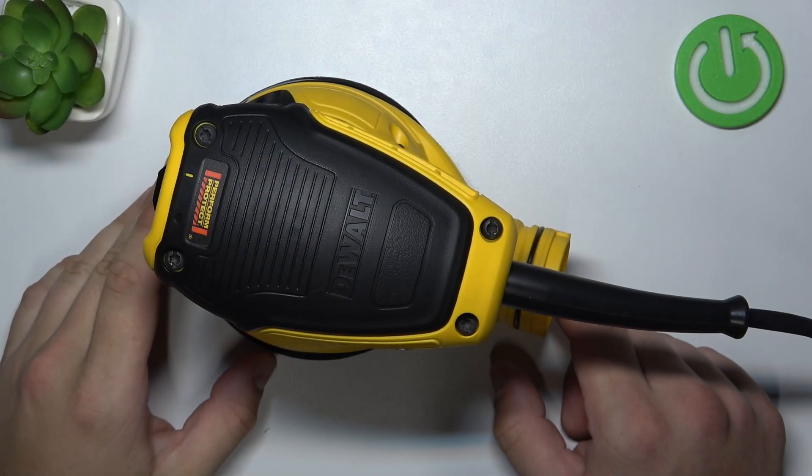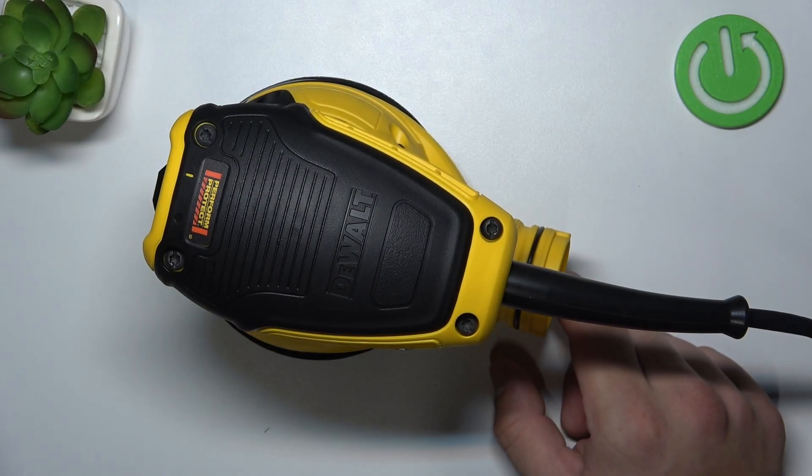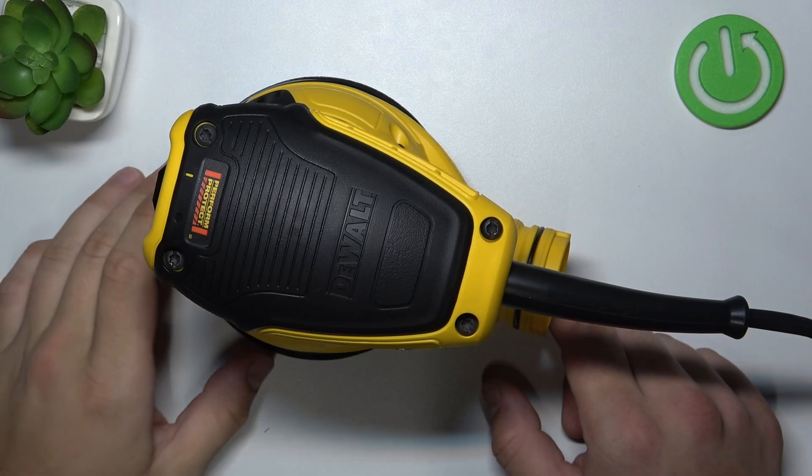Hello. In front of me I've got the old sander. In this video I'll show you how to remove the sanding pad.